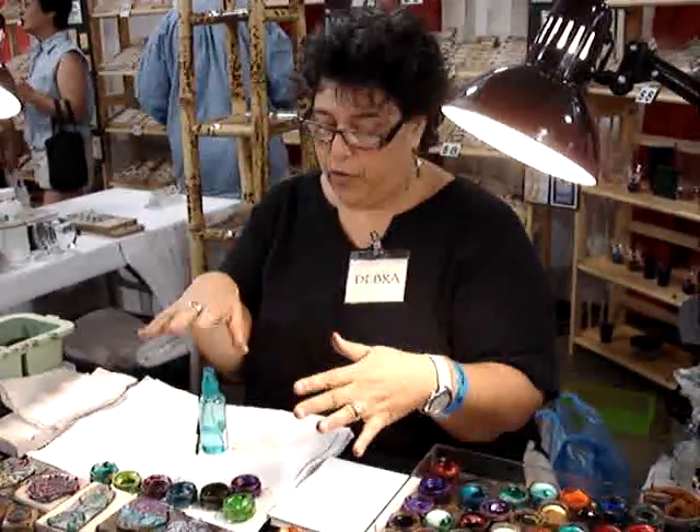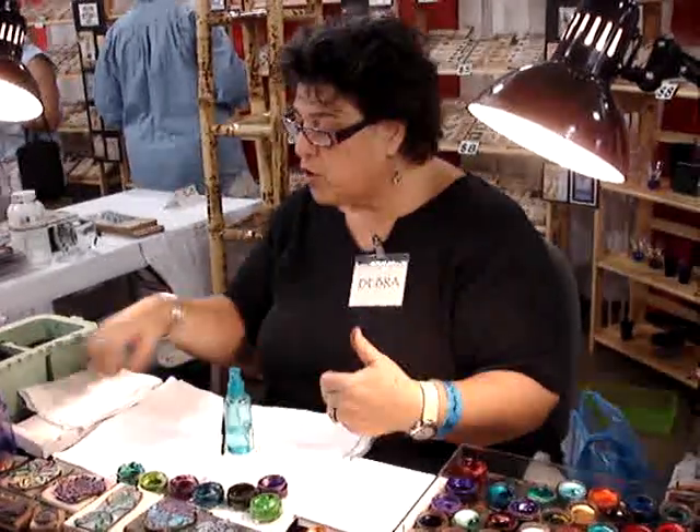Go organize yourself, make yourself a cup of coffee or a cup of tea, get ready, and get your crafting clothes on.